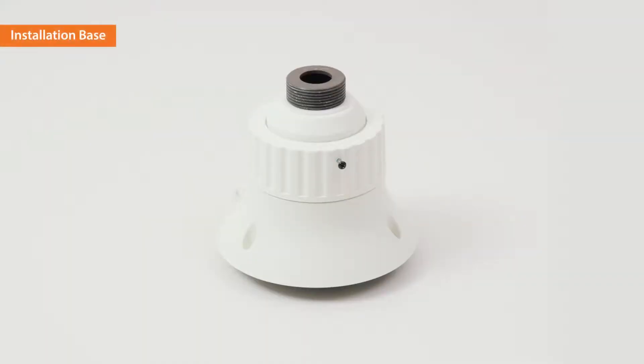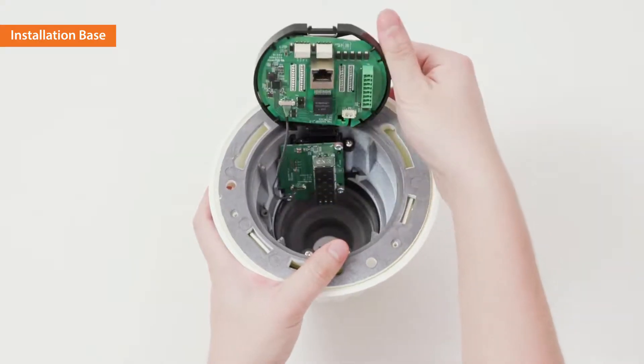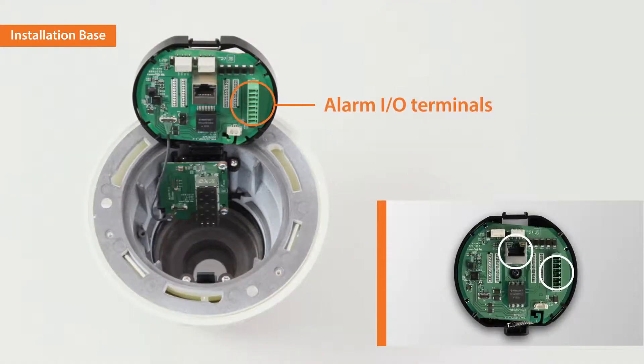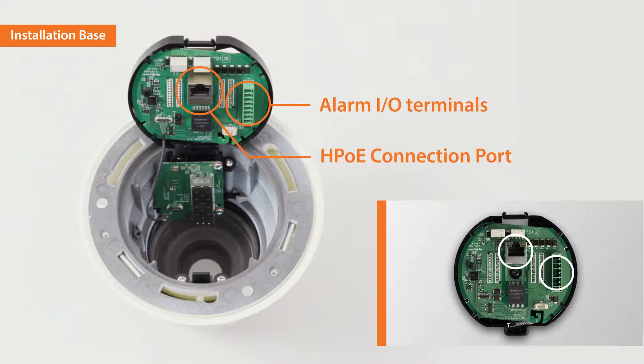Next, let's take a look at the install base. The top part of the install base has the joint and the cap. The connection ports are located on the bottom to connect to the camera body. The alarm in and out terminals and the HPoE connection port are located inside the install base.